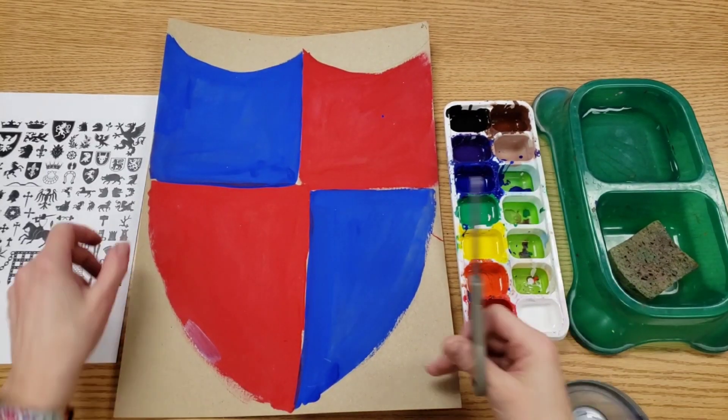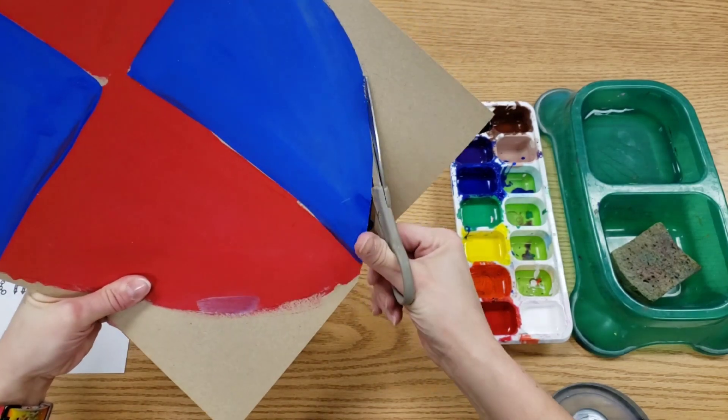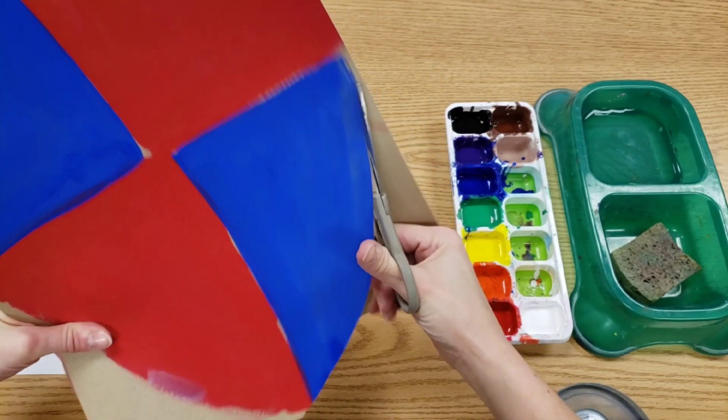Hello artists! Today we're going to continue working on your shields. So we need to go in with scissors and we're going to cut where the line was.